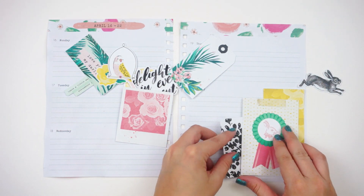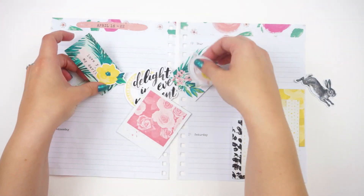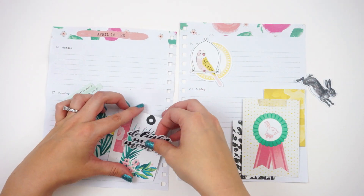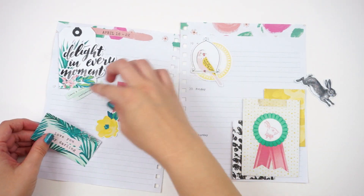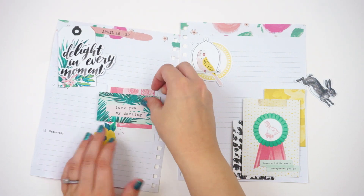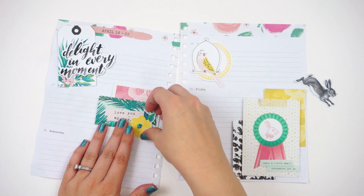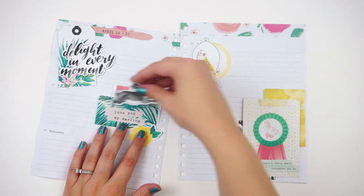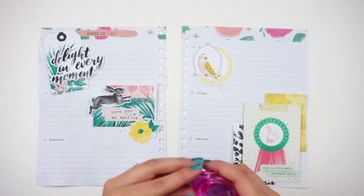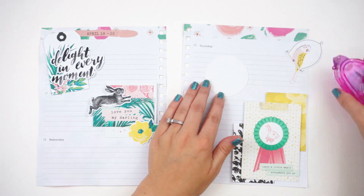I'm using the Maggie Holmes Chasing Dreams collection. I have the digital collection that I print and cut using my Silhouette Cameo, but you can buy these pieces as physical pieces also — I'll link both down below. Mine are just printed on 65-pound white cardstock, and I pulled out a bunch of different pieces and we're going to do some layering, so I have everything staged where I want it.